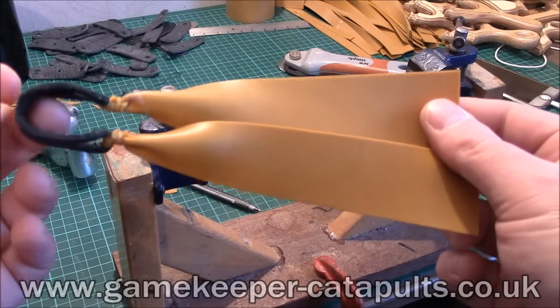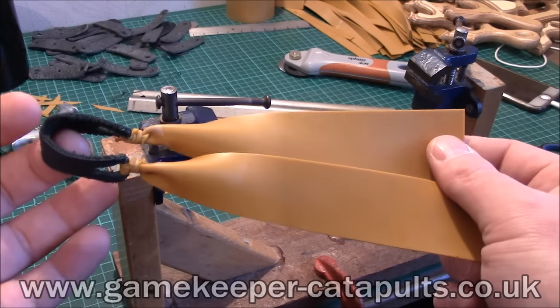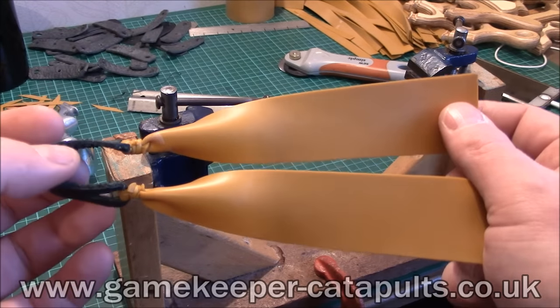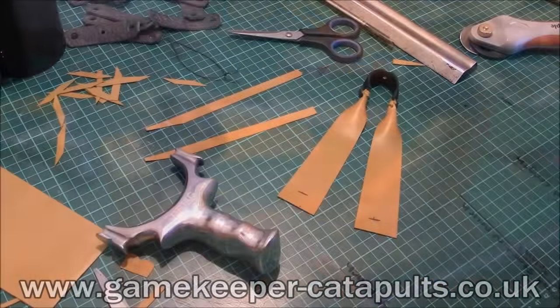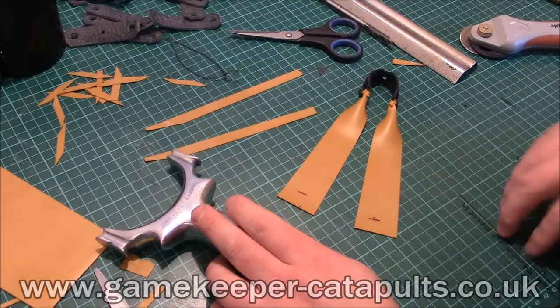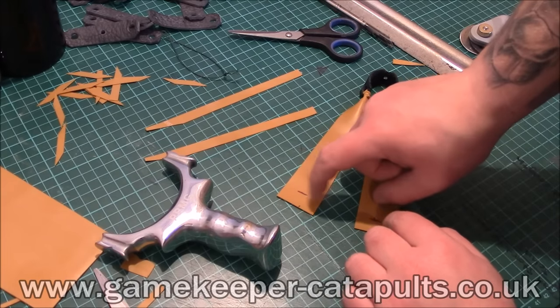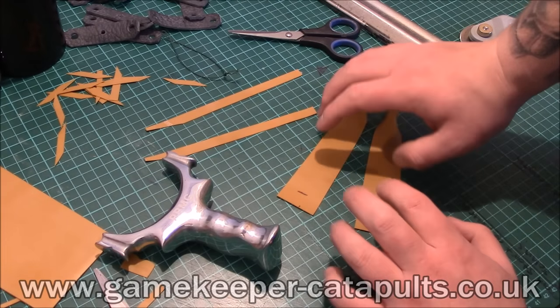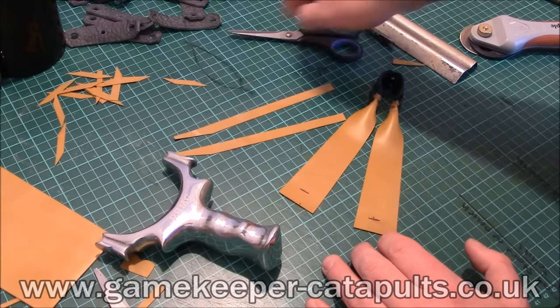So now I'll show you how to put it on the catapult. Obviously if you've bought your band set already and it's come as a TTF one from me, it will come like this, so you'll follow the video from now if you just want to fit the band. Now we're ready to band it up. Got my catapult, got my band set, marked it exactly where I want it to sit on the fork tips. I've already measured my draw length, got my two strips, my little bit of string, and my sharp scissors.